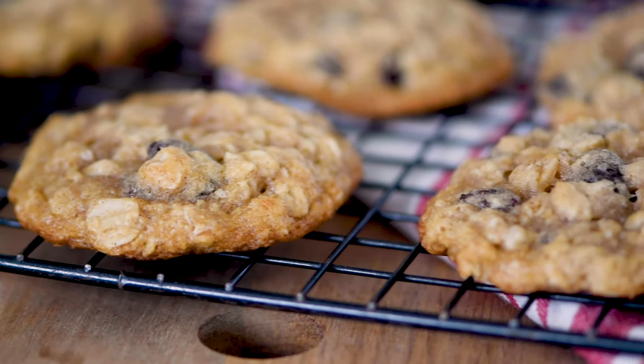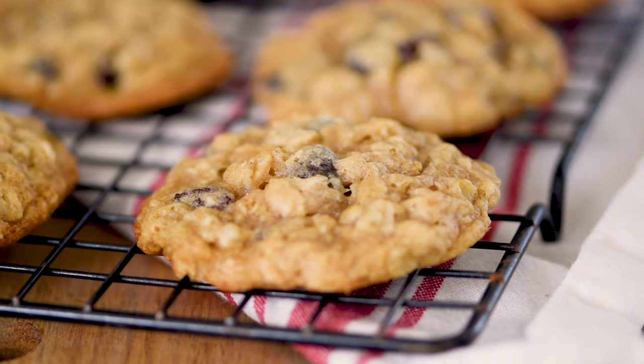After your cookies are done cooking, pull them out of the oven, give them about a minute or two, then transfer them to a wire rack. And that is it — the perfect oatmeal raisin cookie! My husband will eat the dough straight from the bowl if I'm not quick enough to form it into cookies. I know your family is going to love this amazing, delicious cookie recipe.